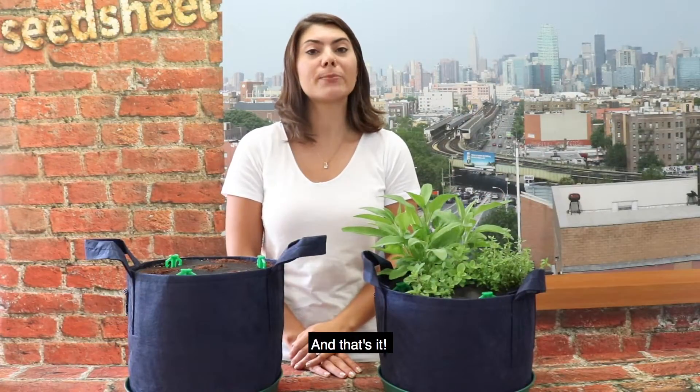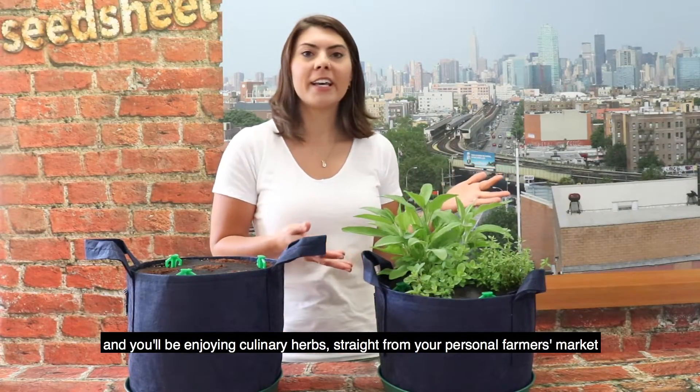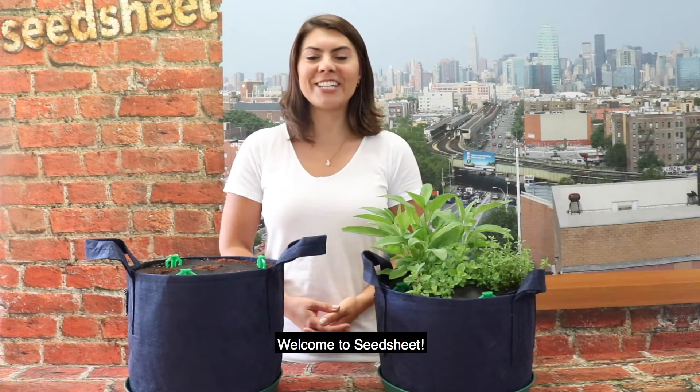And that's it — you've just planted your savory herb seed sheet garden. Before you know it, this will become this, and you'll be enjoying culinary herb plants straight from your personal farmer's market. Welcome to Seed Sheet!